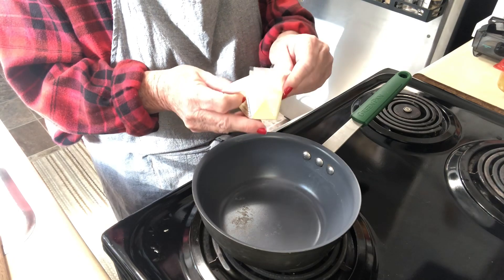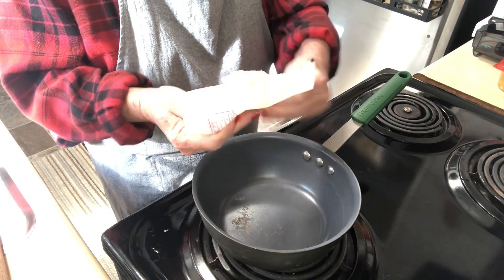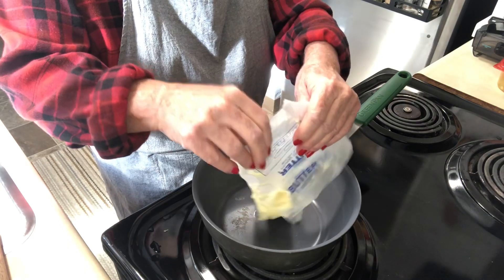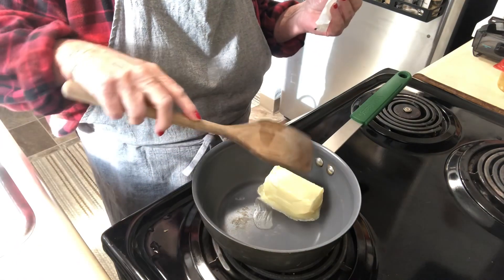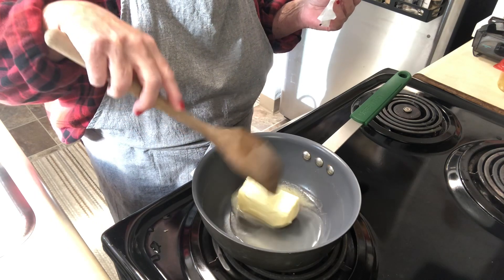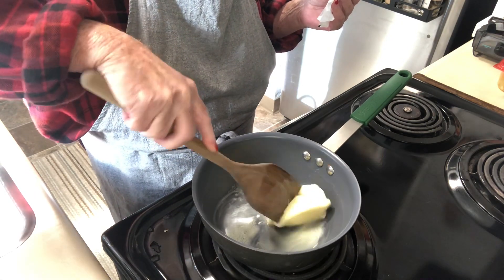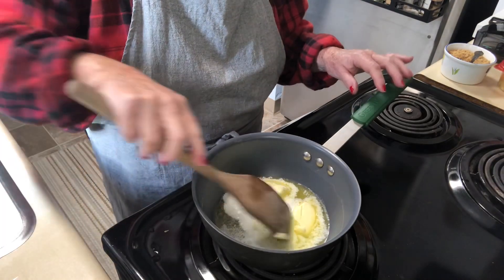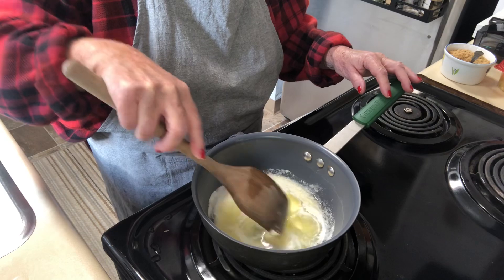Now we're going to make the brown butter salted caramel. Take one stick of butter and cook it on medium to medium-low, letting it melt and get nice and brown. It's really important to get the butter nice and brown because that is going to give you the richness.